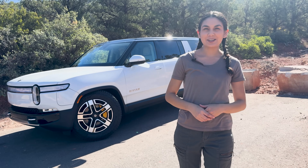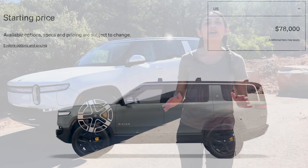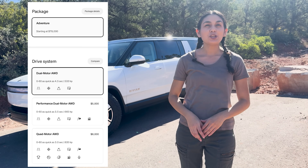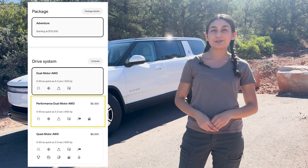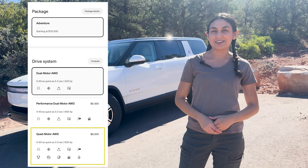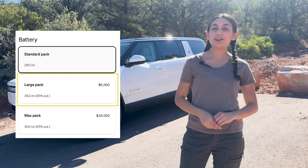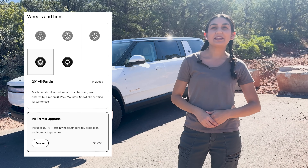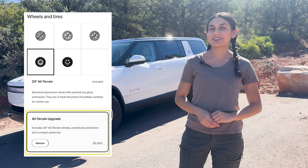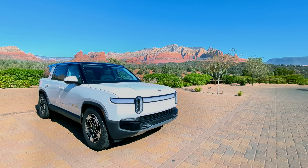Let's talk cost. We're looking at a base price of $78,000 for the Adventure Package. You can choose from the standard dual-motor all-wheel drive or upgrade to the Performance for $5,000 or the Quad Motor for $8,000. Upgrading your battery pack will cost $6,000 for the large and $16,000 for the max pack. If you want all-terrain, that adds another $3,600. So this vehicle's starting price is already pretty steep, but it can get even pricier.